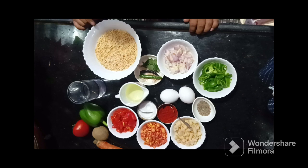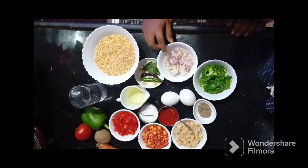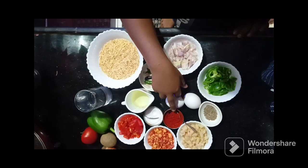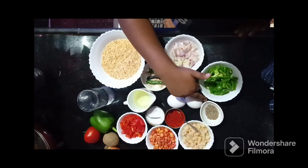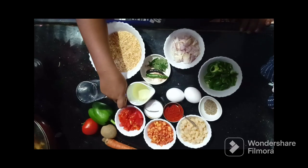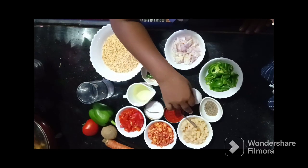Half bowl roasted semai, chopped onion, chopped capsicum, curry leaves, 2 green chillies, 2 eggs, Kashmiri Milch, Swadhano Suar Namak, 1 tablespoon cumin, 4 tablespoon oil, chopped tomatoes, chopped carrots, chopped potatoes.